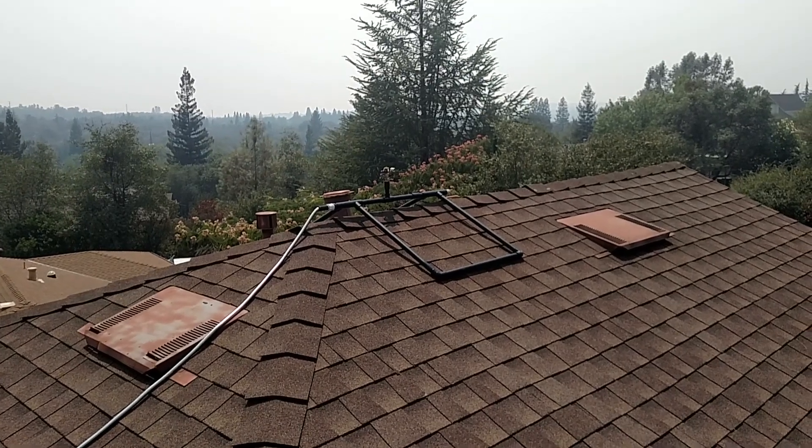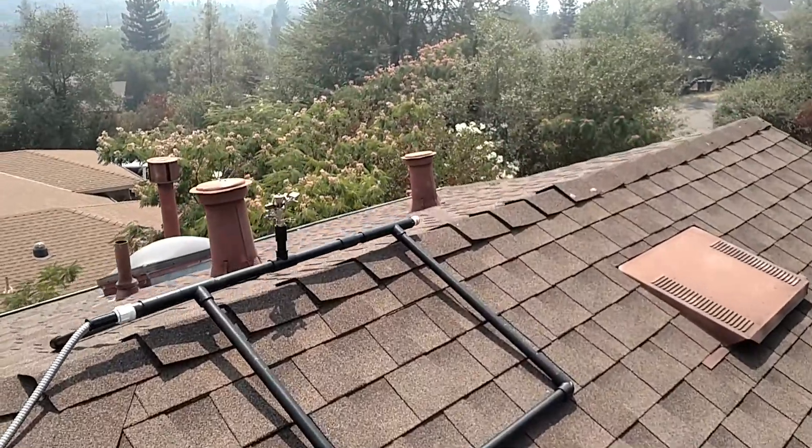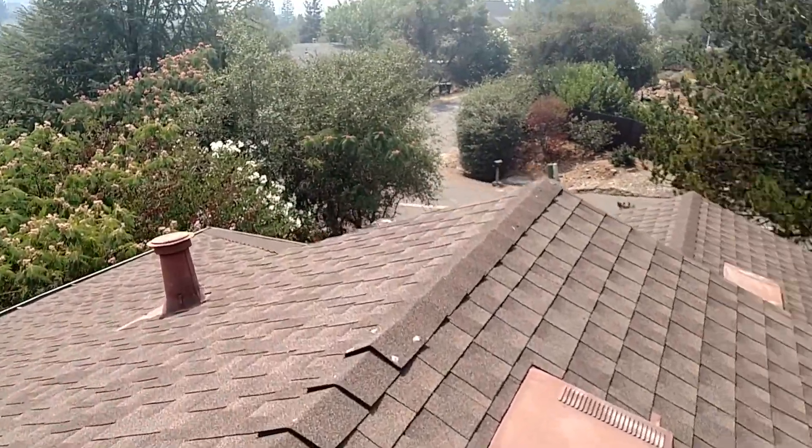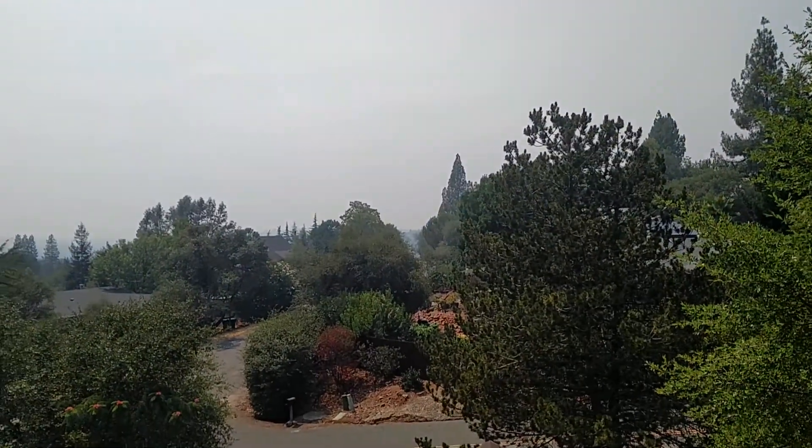The rooftop fire sprinklers — they're on the roof, as you can see. Picked the highest point, it's going to get the most coverage. See that smoke?